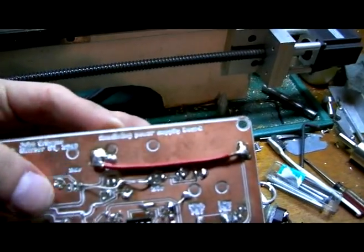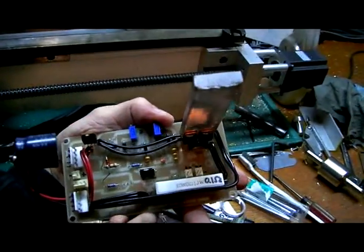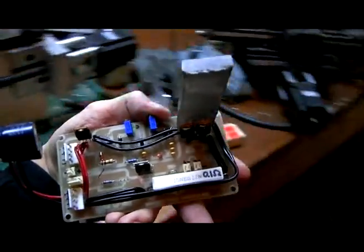I'm still trying to get used to this new camera. Anyway, I've done a few PCBs and it works out really well.